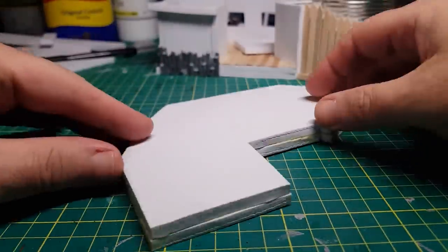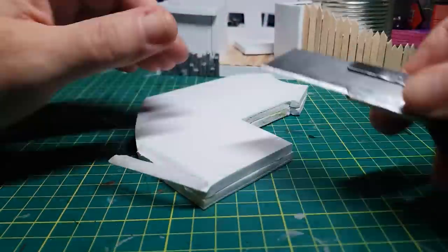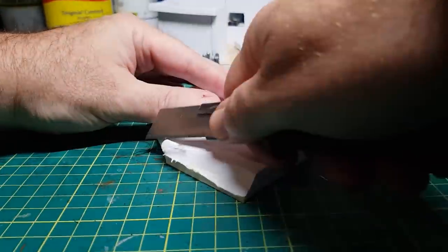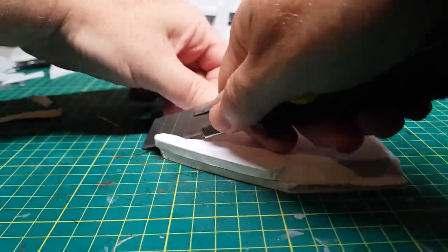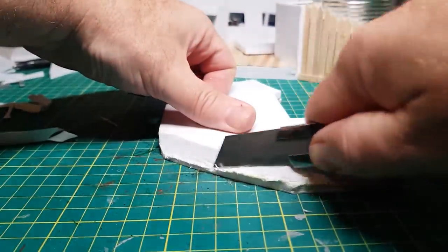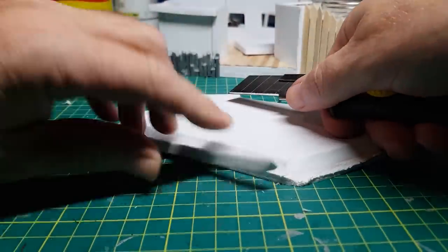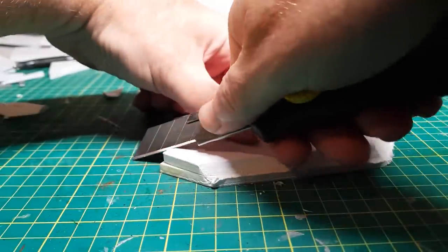I'll definitely be using the foam sheets for more builds as it really is easy to use and great to cut. Sorry the camera keeps shaking guys — I'm currently working on a kitchen table and the camera is kind of attached to the table, so every time I do something the camera shakes. I will soon be in my new place, get everything set up, and be much more professional.